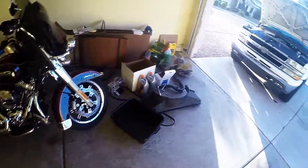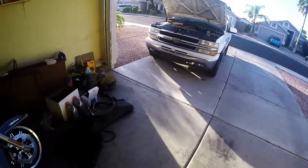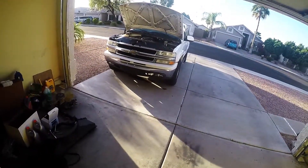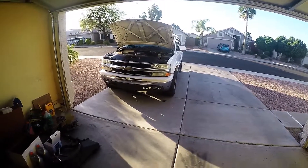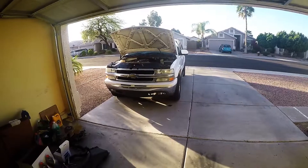Old reliable — this has been old reliable, really. I guess I've got to get this thing put together. I just figured I'd make a video. I don't know, I feel like it.